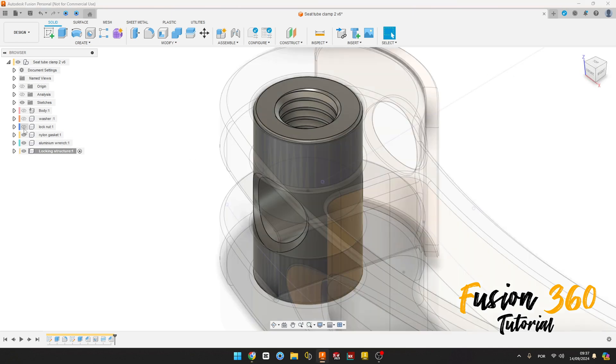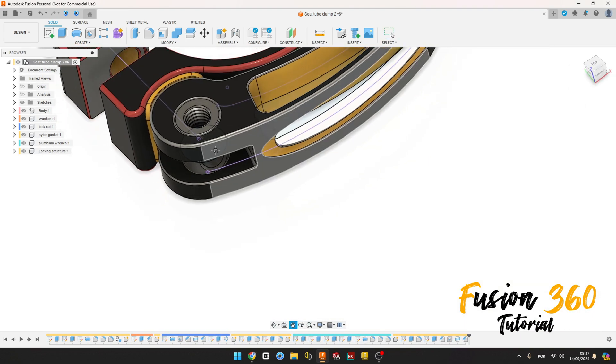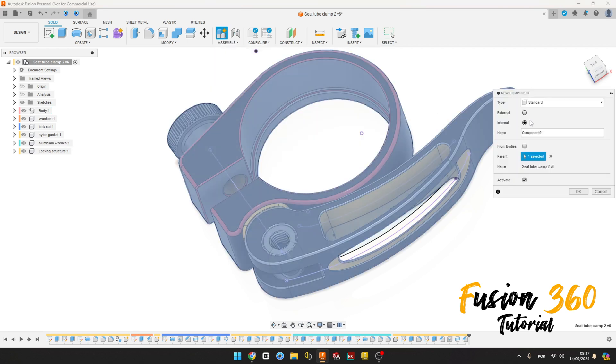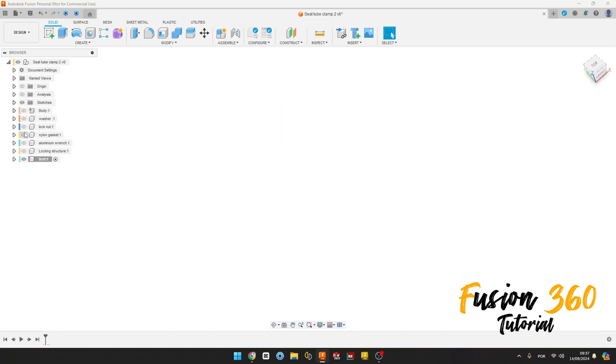We finish this component. Now let's make the last one. Go to Assembly, select New Component, we call this Bolt, press OK. Let's hide this component here. Go to show this component, the Lock Instructor.